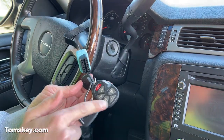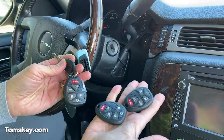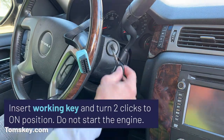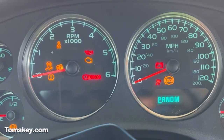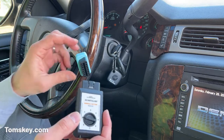Here's our original remote — it's falling apart with the case. We're going to be programming two new remotes today, and we're also programming a key. I'm going to take my working key, put it in the ignition, and turn two clicks to the on position. All the lights will light up on the dashboard, but do not start the engine. Now pay attention because there are timing requirements.